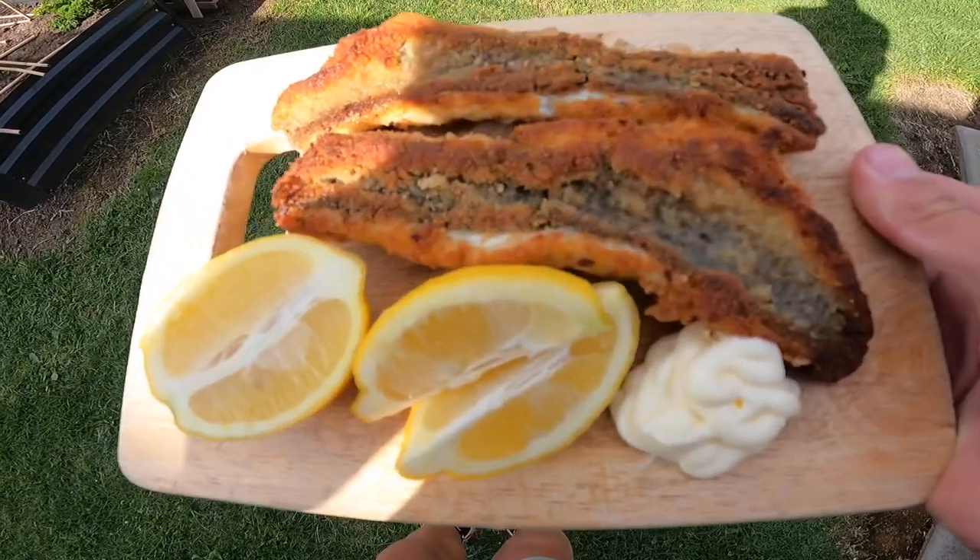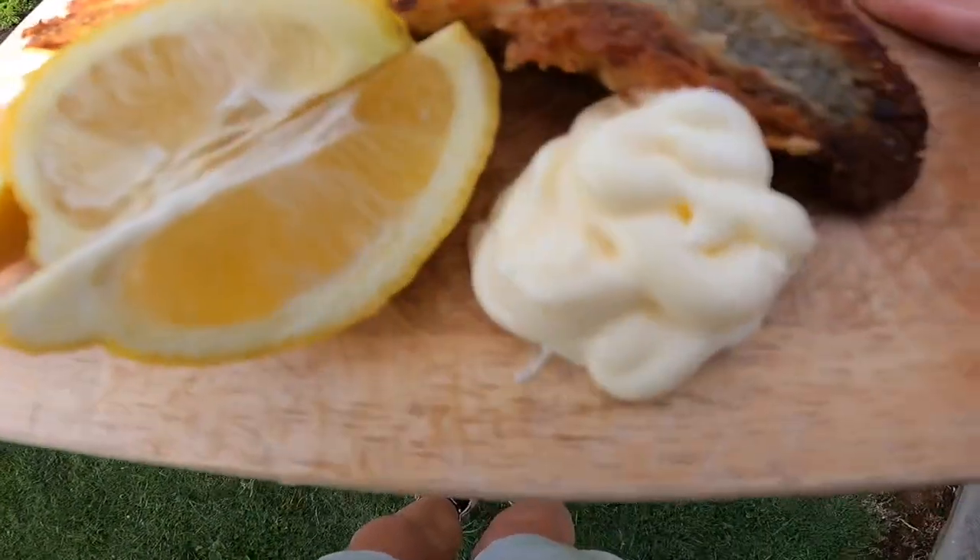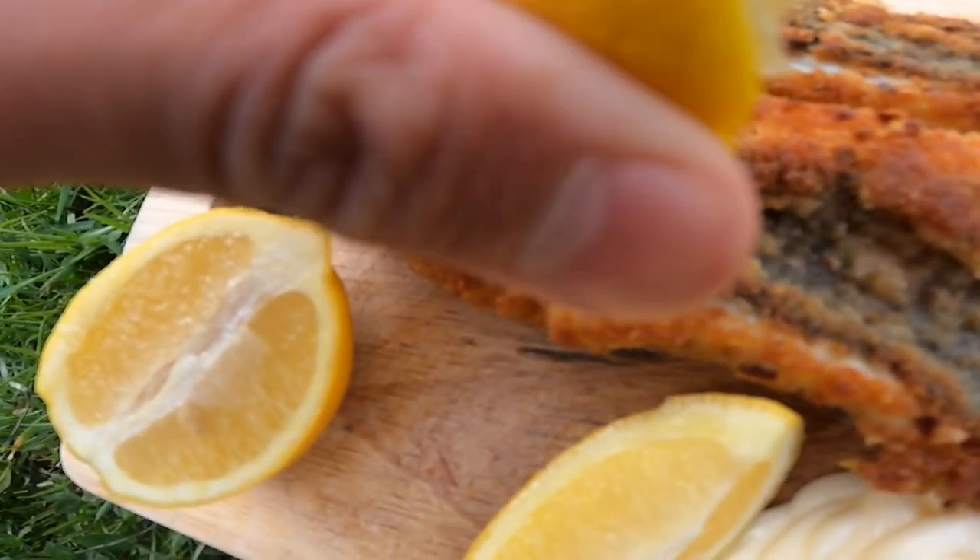Check out the finished product — brim fillets nicely crumbed, some lemon and a little bit of mayonnaise. That is so good, that brim just went down a treat! Thanks for watching guys, leave a like if you enjoyed and subscribe if you're new — I'll see you in the next video.